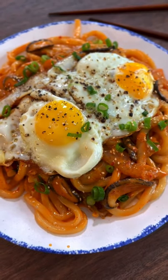Optional but highly recommended, we're gonna top with fried egg. Look at that.